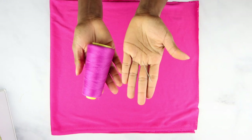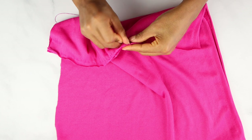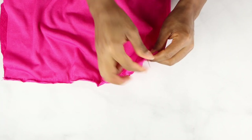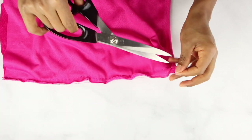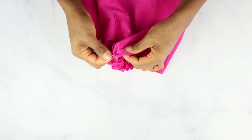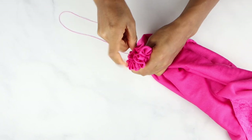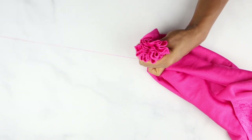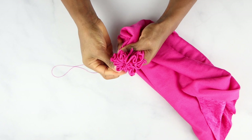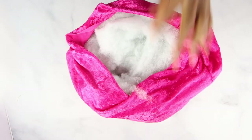Then I started sewing the shorter side by hand. I did the same thing on the bottom but I put it all together to make the round shape, and then I sewed it even more to make sure that it was secure and that it wasn't going to break.